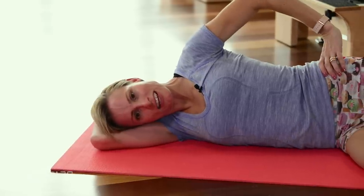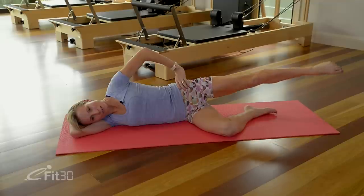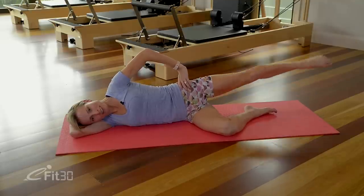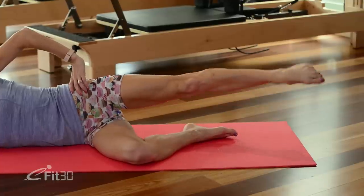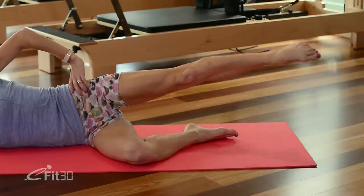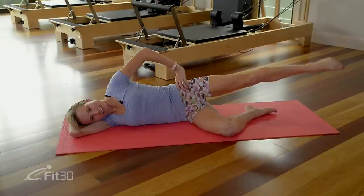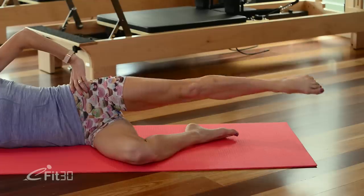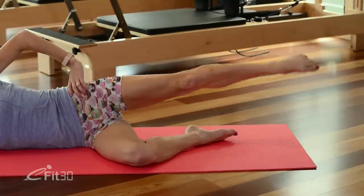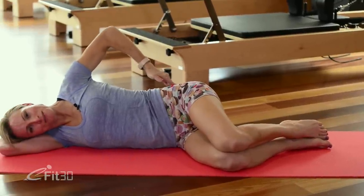From here extend that left leg out in line with the hip, point through the toe, and let's start tracing some tiny circles with the foot. Squeezing into your left glute and pointing that toe towards the wall — tiny little circles, nice and smooth, working every muscle in your buttock. Hold after the next circle and then reverse your action, so we'll take the circles backwards. Keep everything else nice and still, lengthen through the leg, point the toe, squeeze the glute. Three circles to go, two and one. Bring that knee back down to the hip — you might like to give that glute a little rub before we change sides.